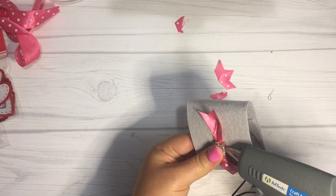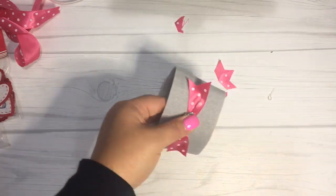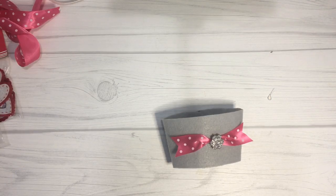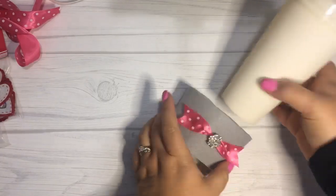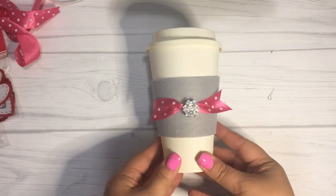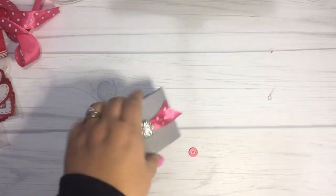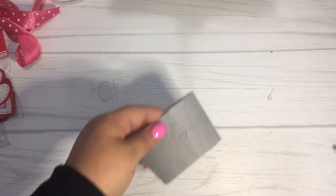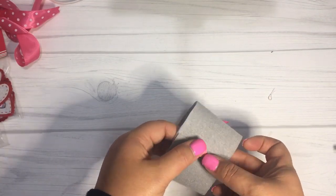I just thought that this was super cute, super simple, and adorable. These would make great gifts to give to your friends or family for Valentine's Day — super fun. Then you can just put it on the cup and you're good to go. I also decided to add this little button detail on the back to secure the coffee sleeve seam into place.